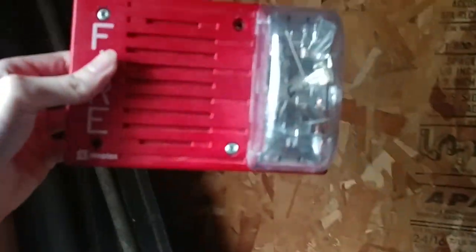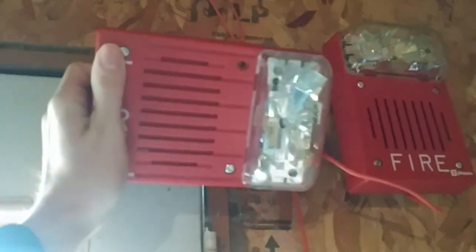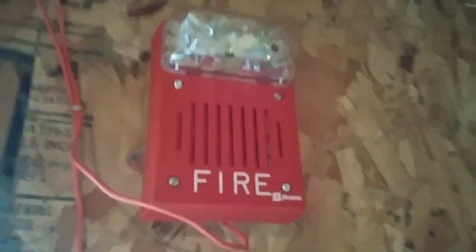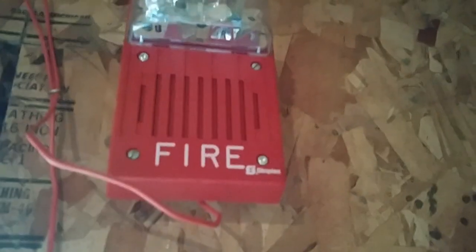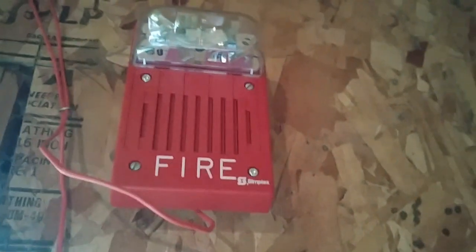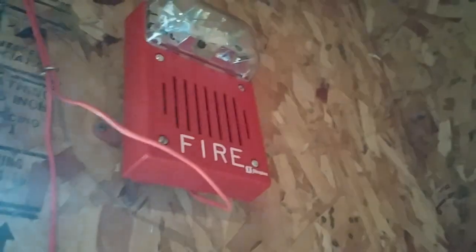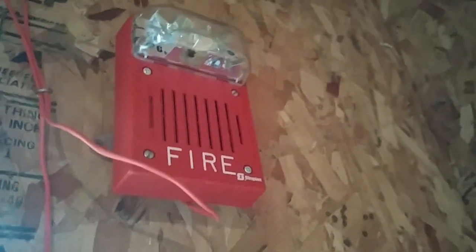Right here is a horizontal mount electronic hornstroke for comparison. Kind of comparing the two — this is the most common hornstroke you're used to seeing, and this one is not. It's a little weird seeing the vertical mount. I don't know why they made these vertical mounts. I think they're probably used for retrofitting or replacing old horns — like a 2099-3 light plate would get replaced with one of these if the unit died. I think that's probably what it's used for.